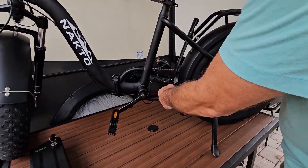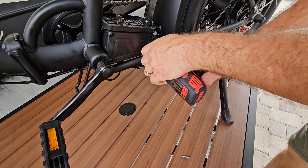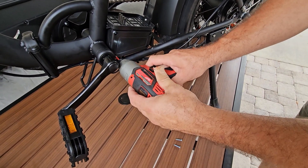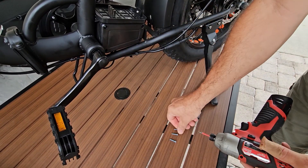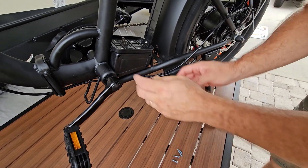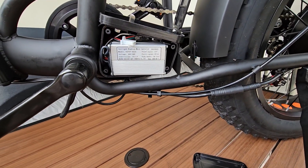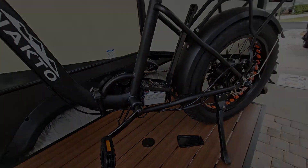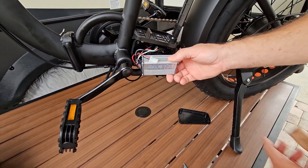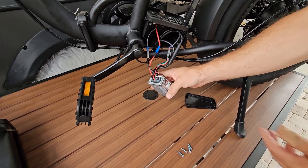Now we're going to start taking this cover off. Like I said, we have four screws on ours. With a lot of these bikes, the controller — there's not much room in there for it. You can see that's how it sits in there; take note of that because you might have to put it back in exactly that way. We're just going to pull this out, and you'll see the amount of wires in there. It looks overwhelming sometimes, but we'll get our new unit and show you.